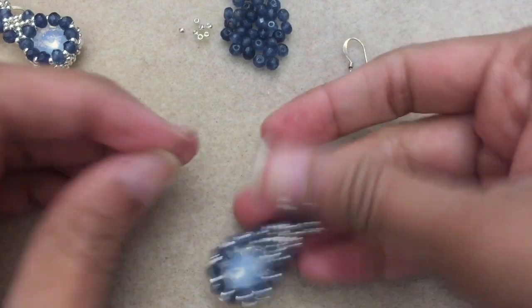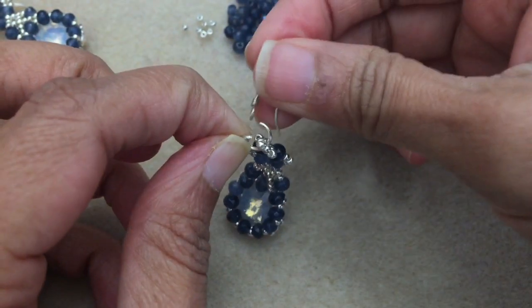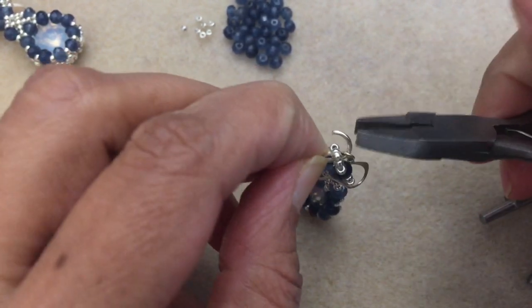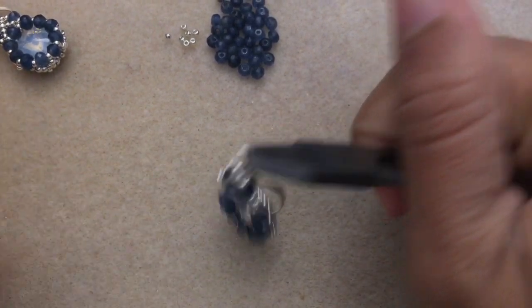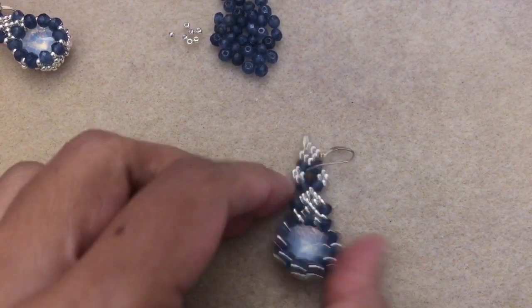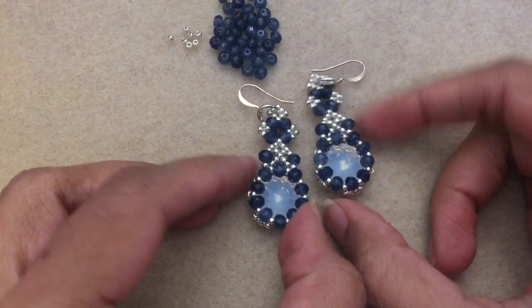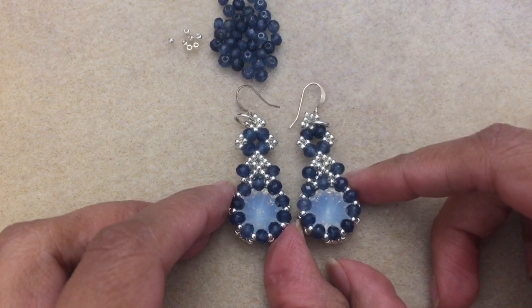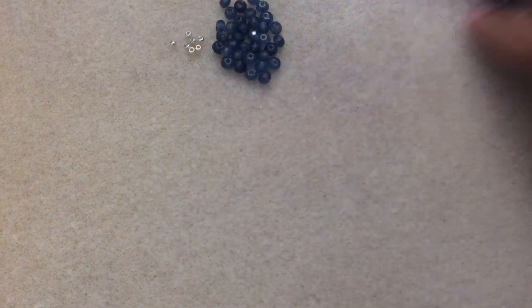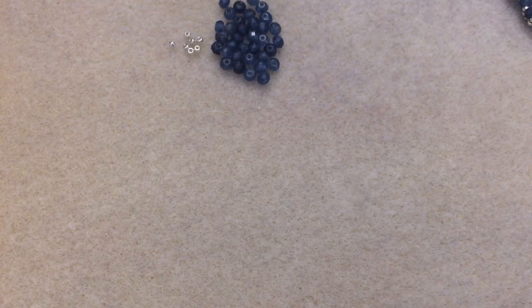I've got my jump ring here — I'm going to go ahead and feed it into the loop and close the jump ring. I'm going to call these the jade earrings, since that's the name of the rondelle. I hope you enjoyed this tutorial and I will see you in the next one. Just to give you a little sneak peek — the next tutorial is going to be a cuff bracelet. Isn't that gorgeous? Have a good day, bye!